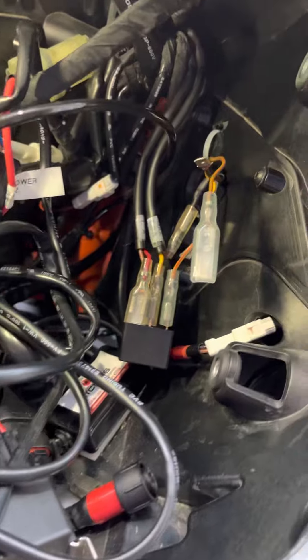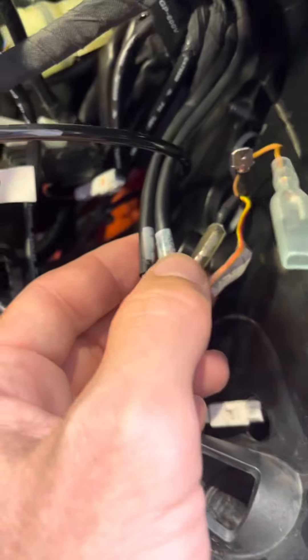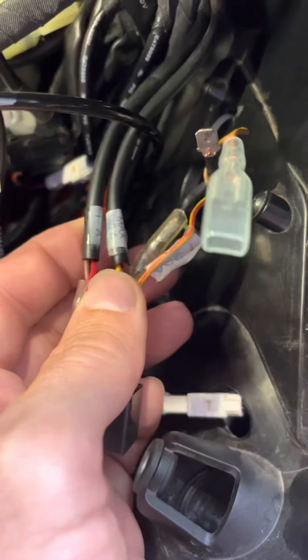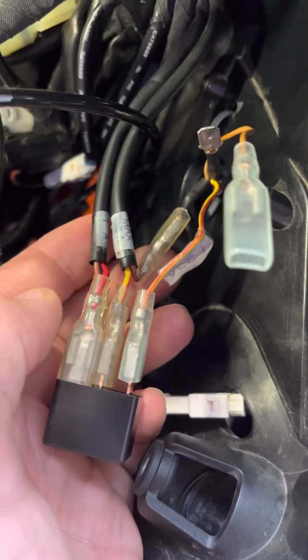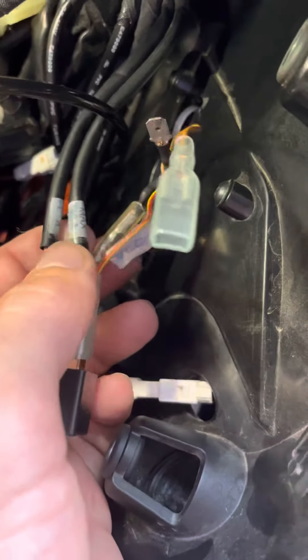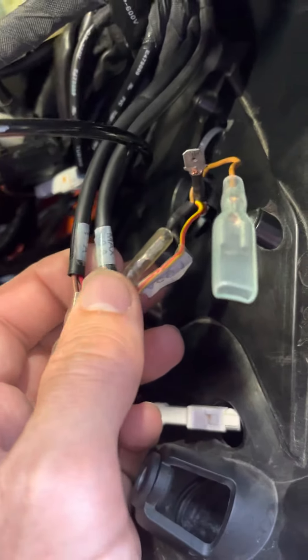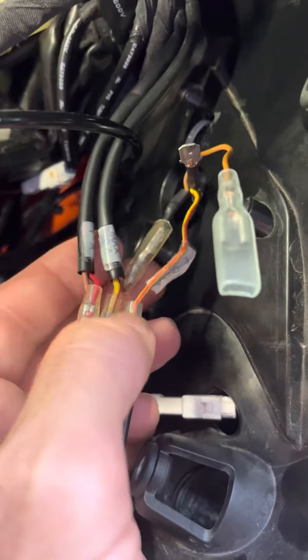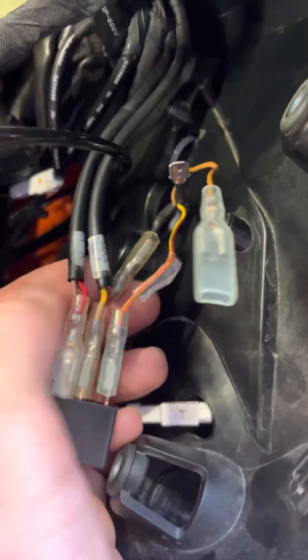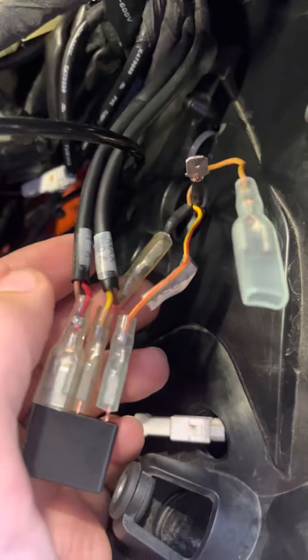Here is the solution. You have two auxiliary leads behind the headlight: ACC1 and ACC2. ACC2 is controlled by the ignition — you'd think that's what you want — but it only gives you one amp of power, so good luck doing anything more than charging one cell phone.